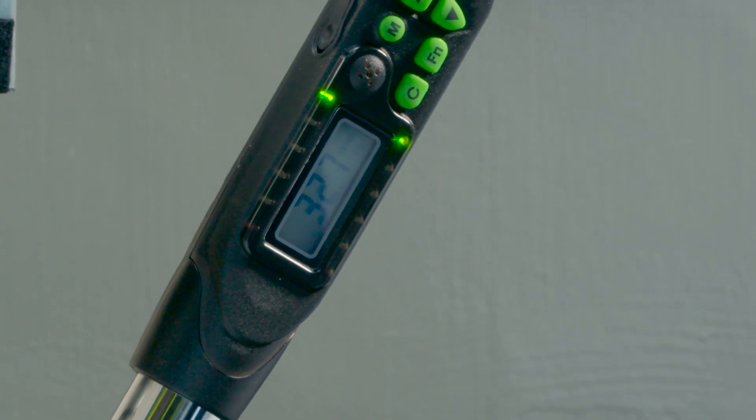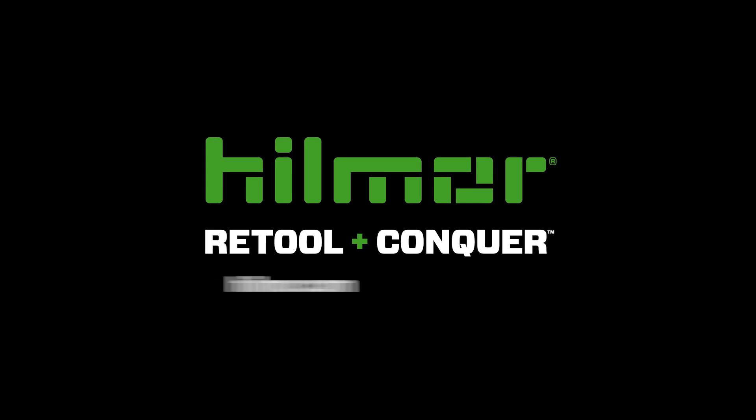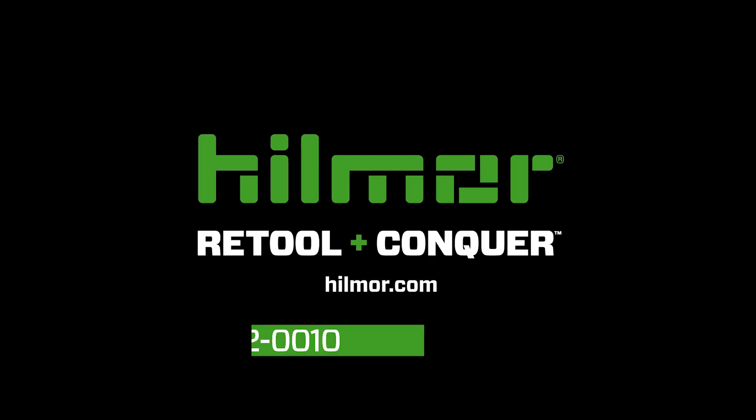Another flare nut tightened to the exact torque. It's time to retool and conquer with Hillmore's digital adjustable torque wrench. Please visit hillmore.com for the complete instruction manual, product registration, and best calibration practices. Contact Hillmore Technical Services for additional product information at 1-800-642-0010.